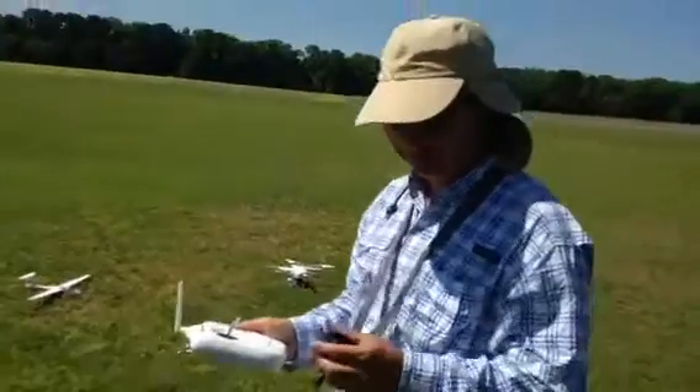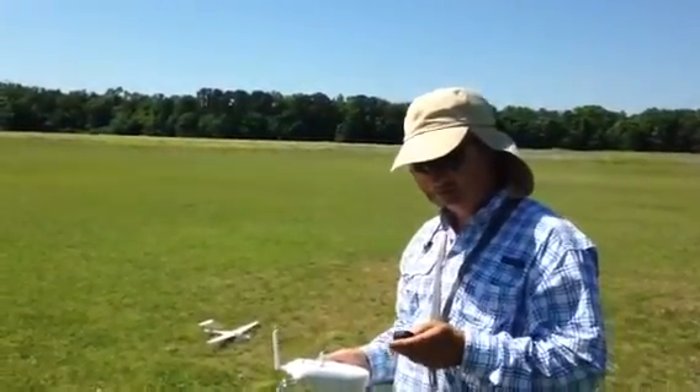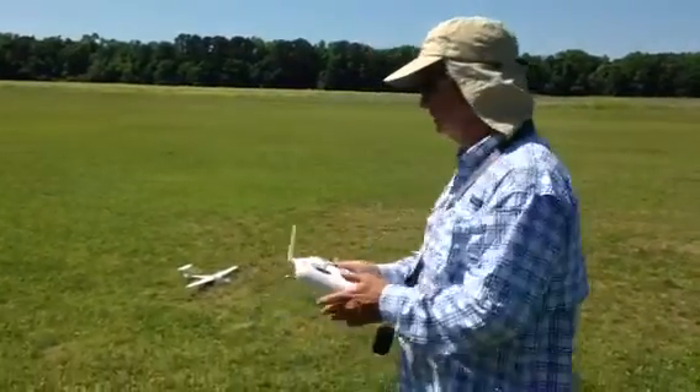We've never done this before. We're going to launch a glider from a drone, so we'll see how this works, if it works at all. Alright, you ready, Charlie? Yep.